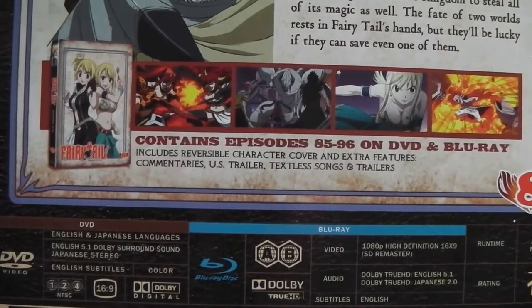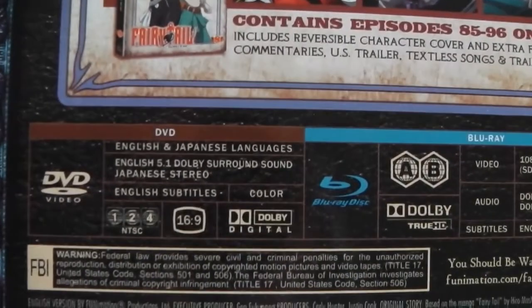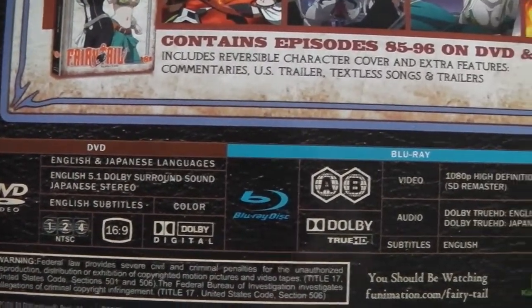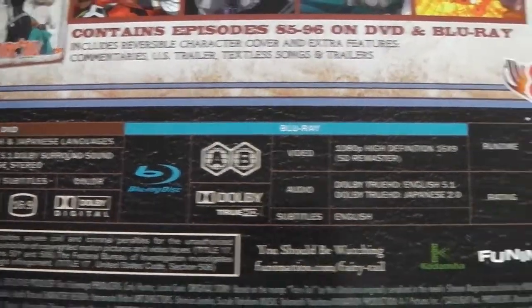As you can clearly see, the DVD is region 1, 2 and 4 compatible, and the Blu-ray is region A and B compatible. So all of the discs will work in both America, Australia and Europe, which of course includes the UK.